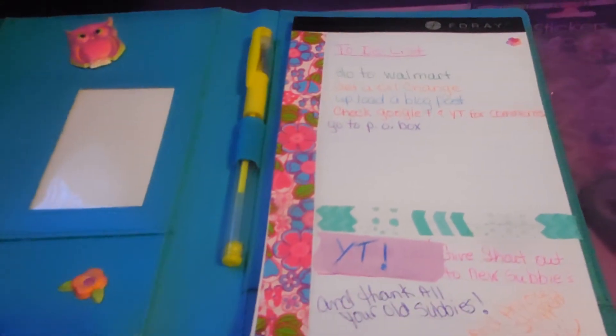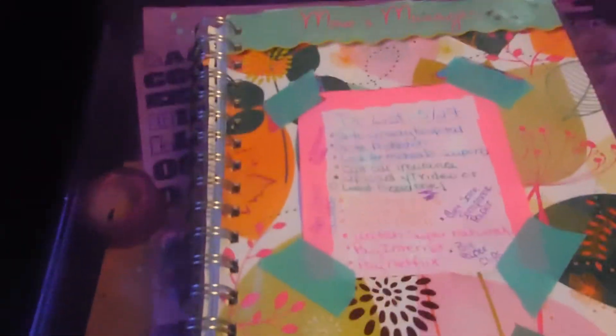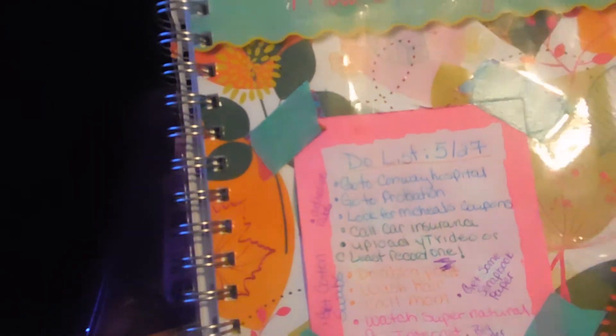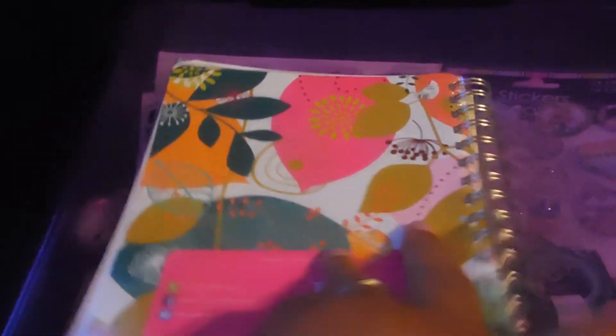And oh, this is my ugly planner — it's old. This is my to-do list for today. I'm not very jazzy with this yet, I'm getting there. It's old — it's 2014-2015. That's what the front looks like, that's what the back looks like. It's by TF Publishing.